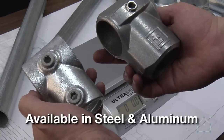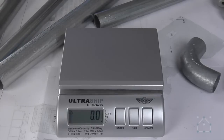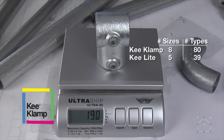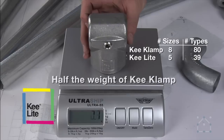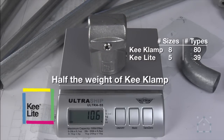Fittings are available in steel and aluminum. Steel fittings, known as key clamp, are heavier and a bit stronger than their aluminum counterparts, and are also available in a wider range of sizes and types. Aluminum fittings, known as key light, are lighter and cheaper to ship. They have a nicer look than the steel fittings and can be used in water-rich environments without the risk of corrosion.